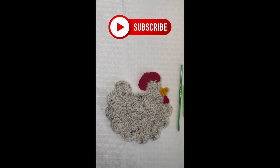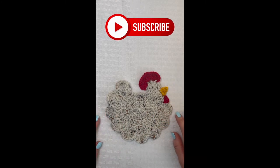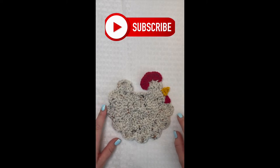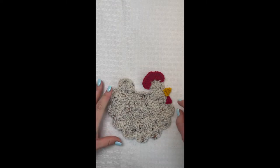Hi everyone, welcome back to my channel. If you guys are new here, my name is Nikki with Montana Crochet Creations. Today's tutorial we're going to be making this really cute crochet chicken coaster. I think it turned out really adorable — it would actually be the perfect accompaniment for the crochet chicken pot holder that I did several months back.